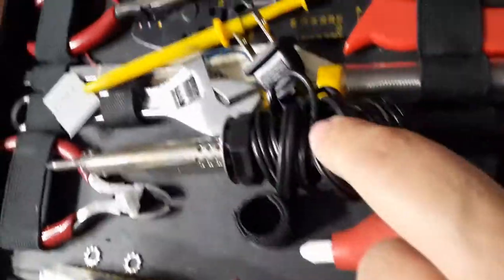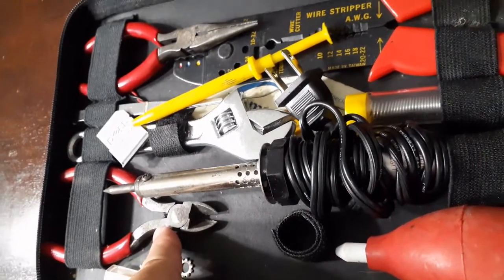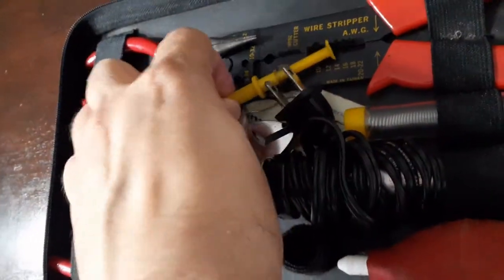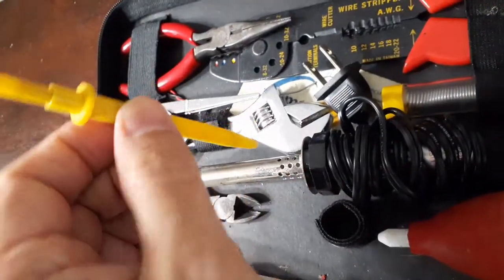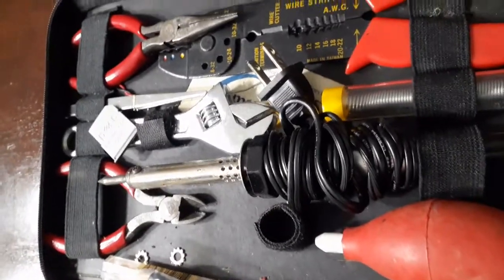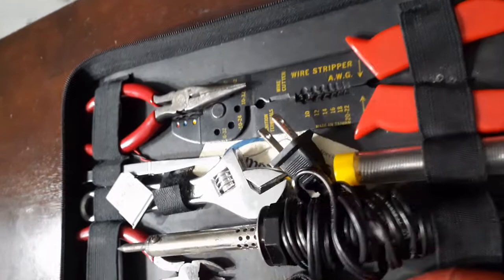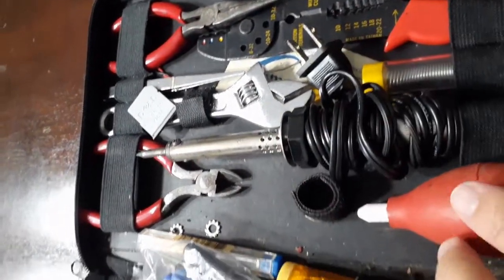And lastly, certainly not least - and this is for us old school break-fix technicians - a soldering iron, solder, solder sucker. If you've got a pair of dykes or needle nose pliers, use those. You don't really need the needle nose unless stuff slips out of your hands, but you're definitely going to want the wire strippers as well. Everything here will get put to use.